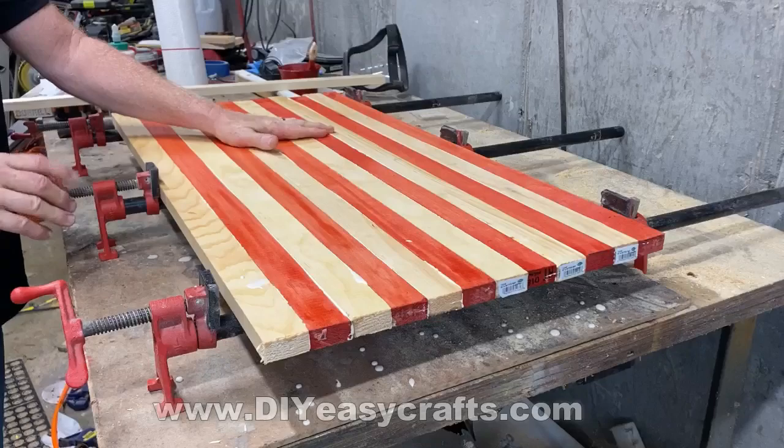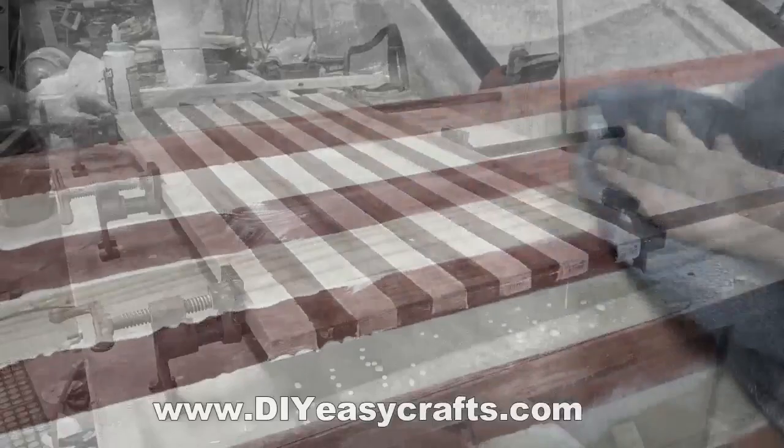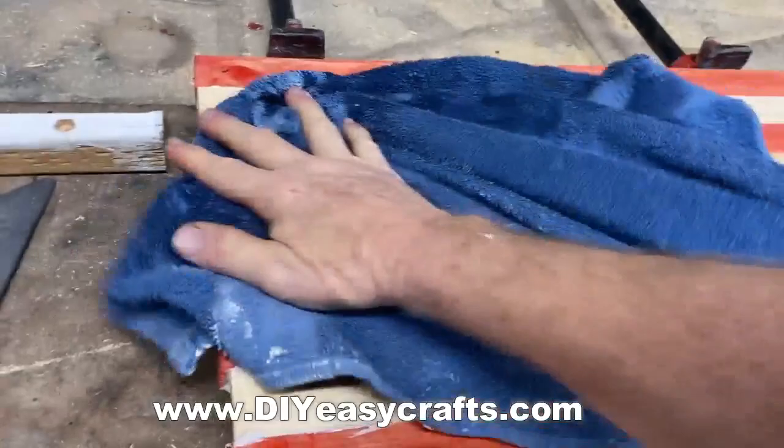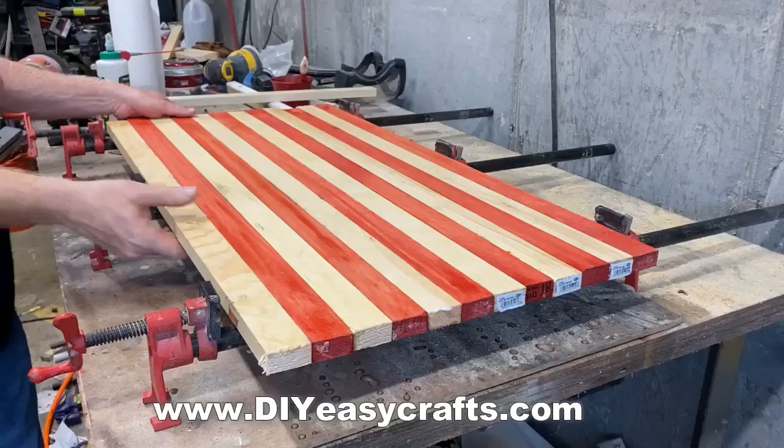I glued these all together with wood glue, and I clamped them using some clamp vices. I'm really just making the raw material — the particular design of the birdhouse doesn't matter, you can do any design you want. I rubbed off any excess glue that seeped out from in between each board with a damp cloth, and then I let these dry overnight.